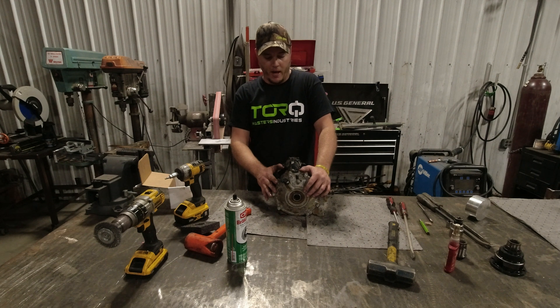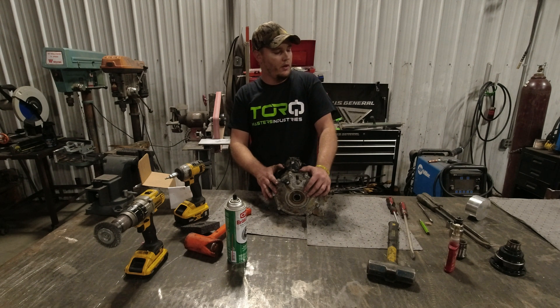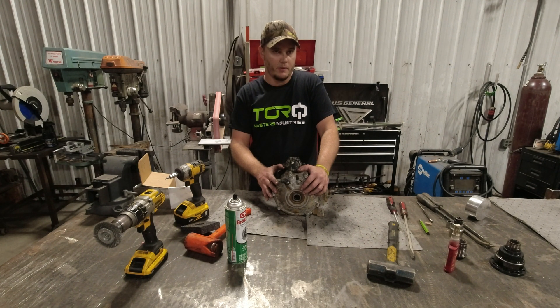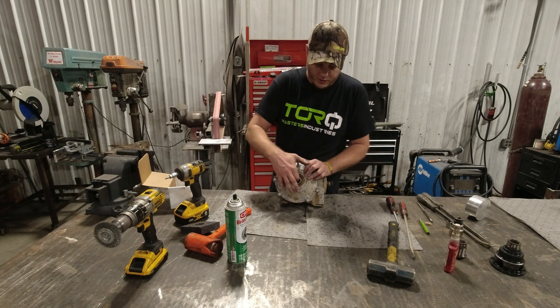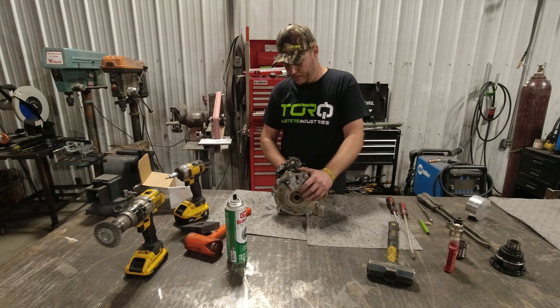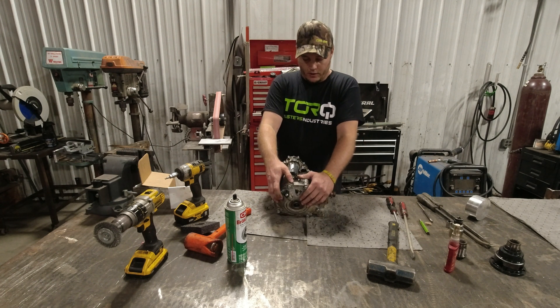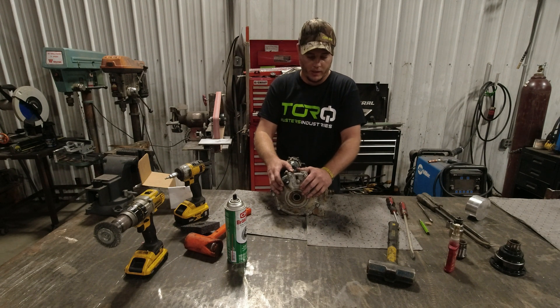That's about all I've got for you on the install — it's really simple and easy. You're going to take your factory smart lock parts and throw them in the trash because you're never going to need them again. Also, when you go to install your axles now that you have new side gears, put a little dab of grease in there. It'll keep your axles from wearing into your side gears and will make it a lot easier to remove the axles if you break one.